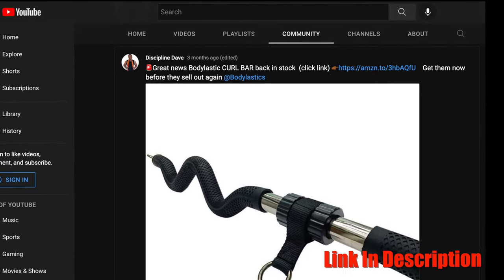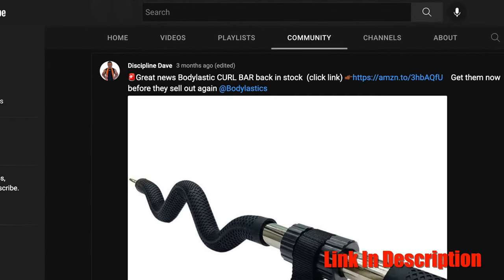I'm warning you now — if you're thinking about buying this, go ahead and get it now. Last time I did a total body curl bar workout video, those things sold out immediately. Don't wait too long or you'll be stuck waiting a couple of months. I know there are a lot of other exercise bars out there for resistance bands, so leave a comment if you'd like to see me review the top bars.